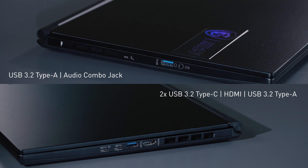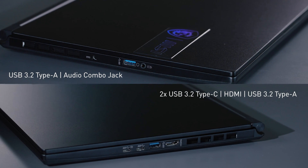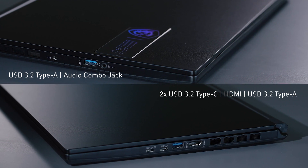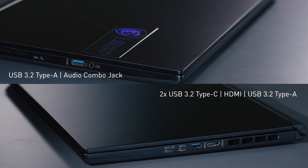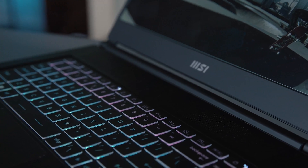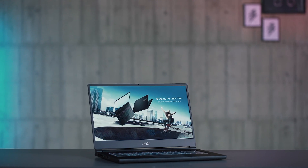The brand new Stealth also comes with versatile connectivity. It has one HDMI port, an audio combo jack, two USB 3.2 Type-A ports, and two USB 3.2 Type-C ports. One of the Type-C ports even supports higher speed and DisplayPort signal output to an external monitor. So there you have it — the brand new Stealth 15M, re-armed with a brand new look, decent build quality, ultra portability, great performance, and versatile connectivity.